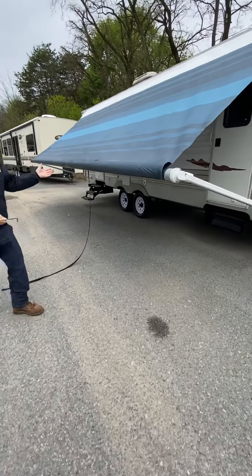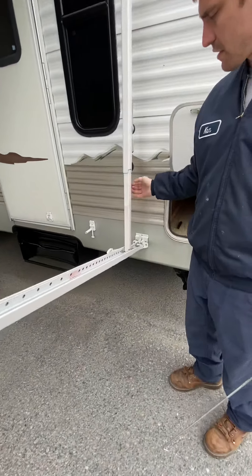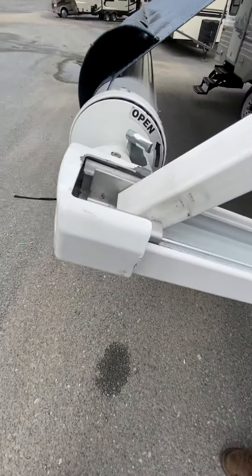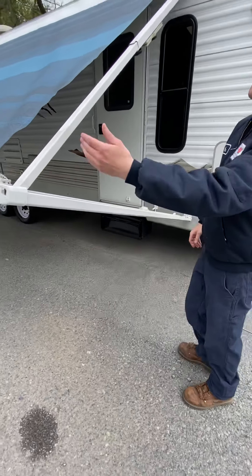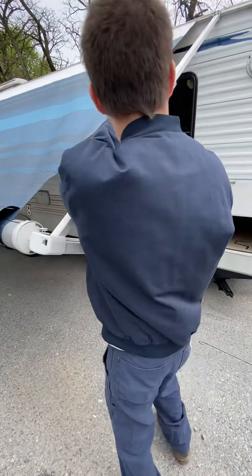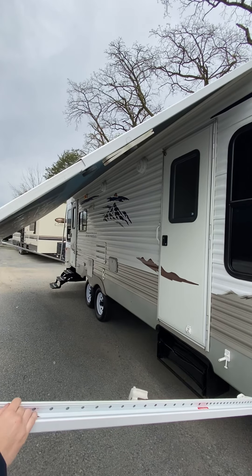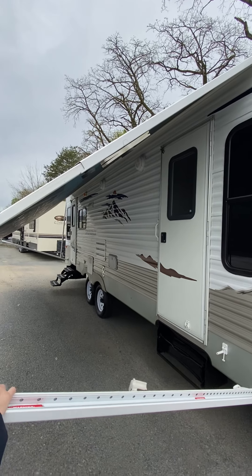Now both sides operate exactly the same. The reason why you had this loose is so that it would extend. Slide this up and you're going to see this little top piece right here clicks in to the cap — and that's what holds it there. Once you've done that, you're going to grab here — not here, you have to grab here. You're going to pull and tighten this knob right here, which gives you a little bit of tension in the awning fabric.